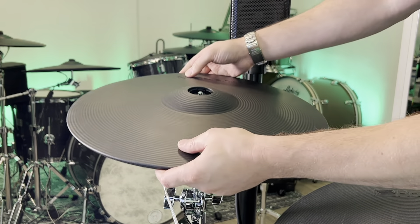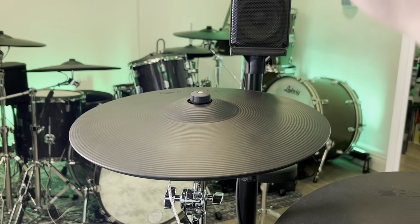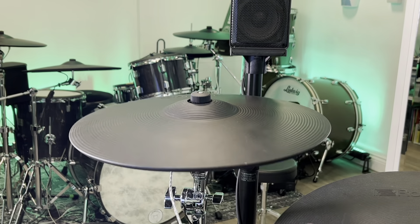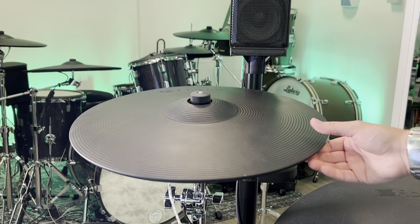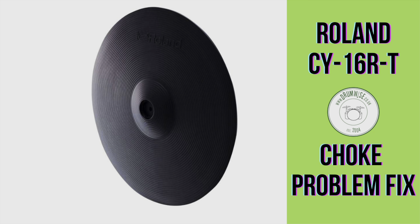And hey presto, we've got a working CY16RT. Thanks for watching. I hope that's been helpful. I'm Tom from Drumwise.